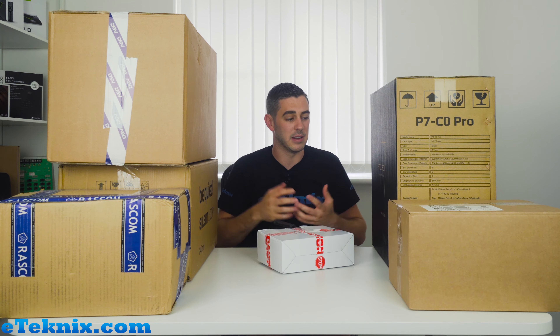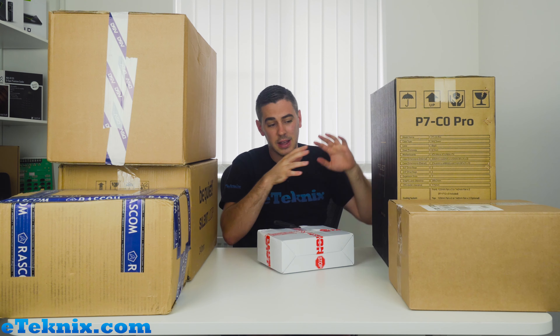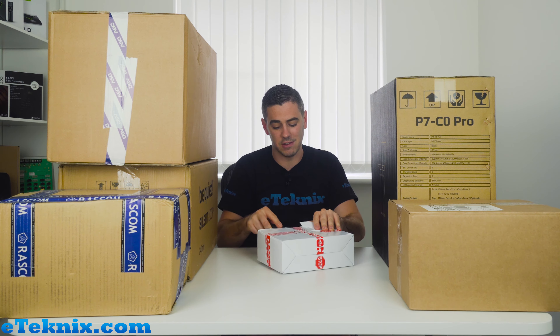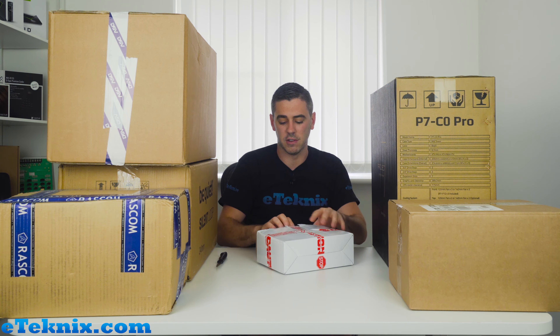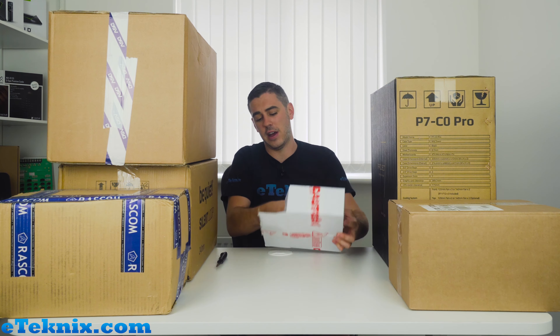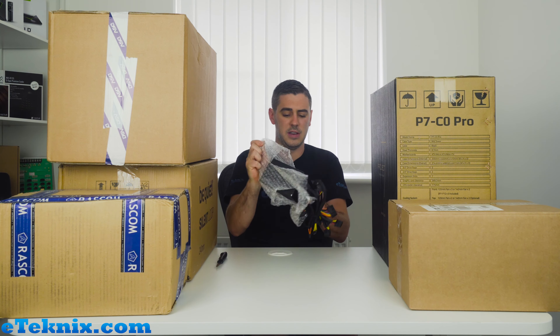We've reached out to all the brands we work with on chassis and things like that, and basically said: if we're going to be reviewing your chassis — like this one, which I know is the Aerocool Project 7 — you're not going to want a competitor brand's power supply and cooler in there. So can you send us some stuff so we can basically make a whole ecosystem? So they started off — Aerocool sent us what looks like a power supply.